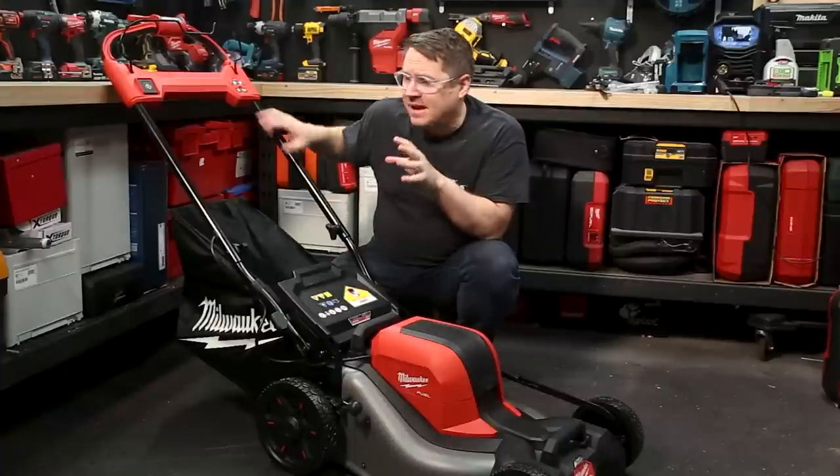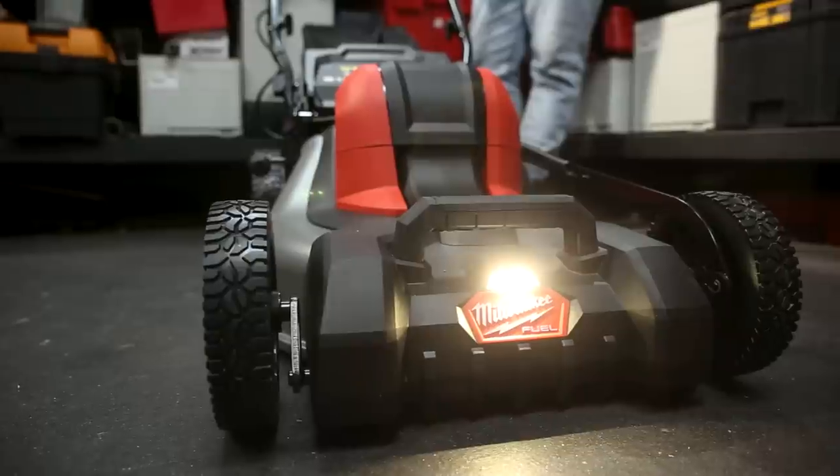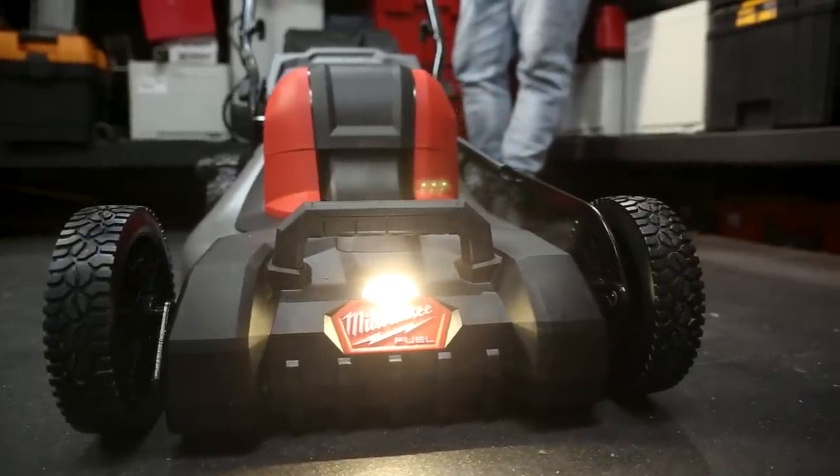If you're mowing in low light conditions, the other button there toggles the light on and off. Compared to the larger model which had lights all the way around, this one just has one larger light on the front.